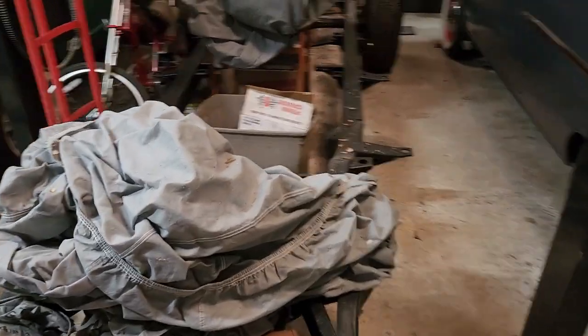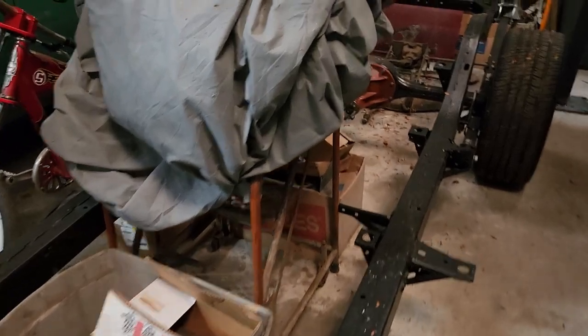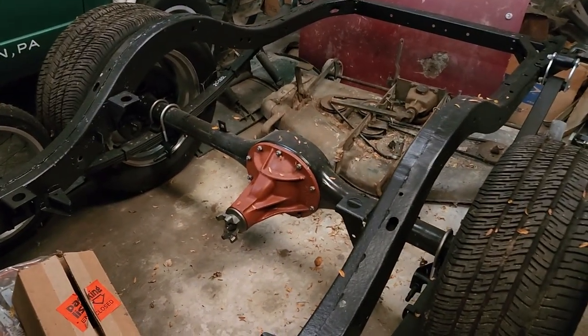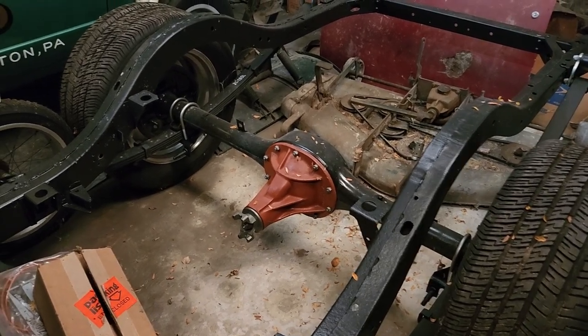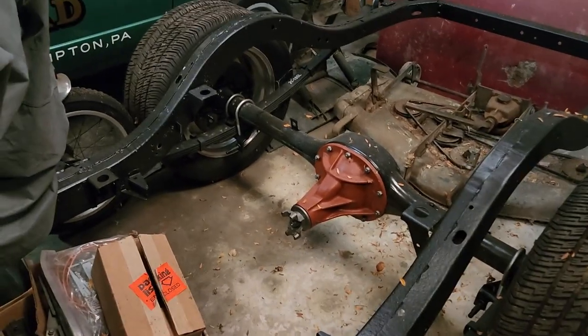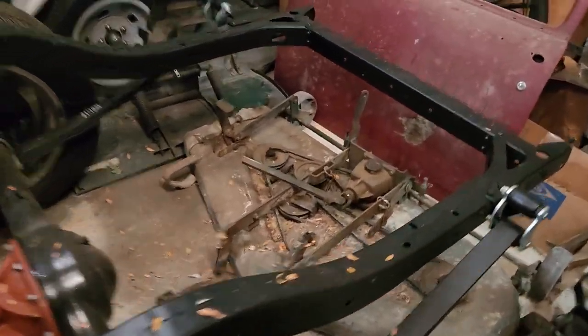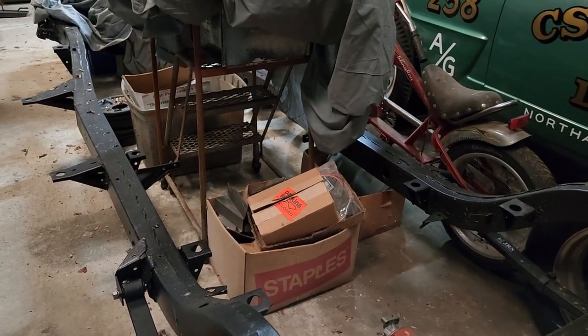It's a little buried but it's already sandblasted, painted, and ready for assembly. Just threw in the new rear end — 3.73, just an open rear, '55–'57 rear with a drain plug in the bottom. Two-inch drop leaf springs, new shackles.